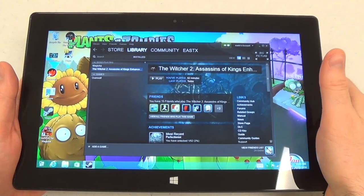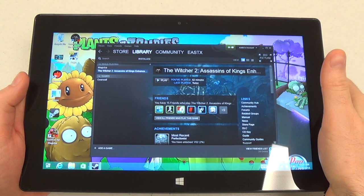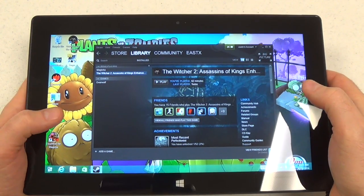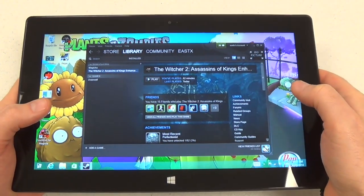Hi, this is Paul Osveto of Windows Phone Central. Today we're looking at a unique Windows 8 app called TouchFox. The purpose of TouchFox is to allow you to play games that were not designed for a touchscreen on your Windows 8 tablet without the need for a mouse or controller.